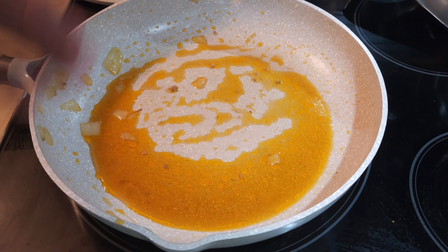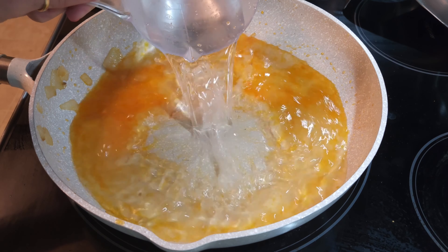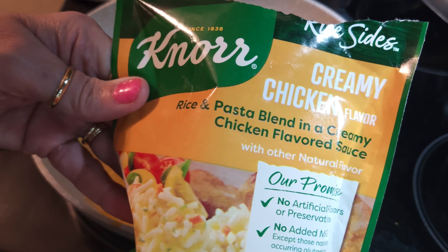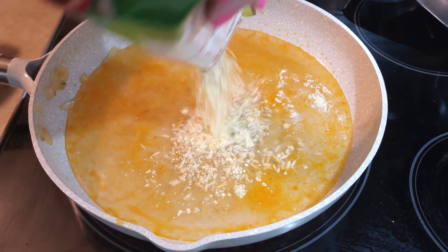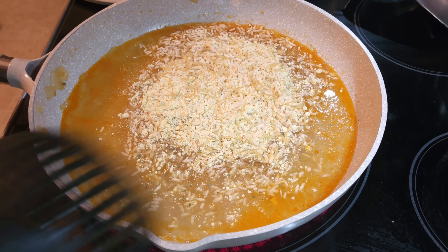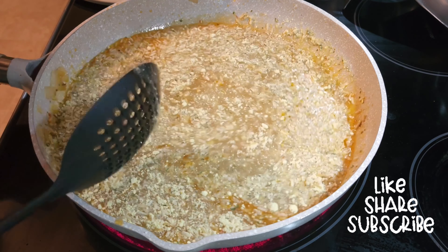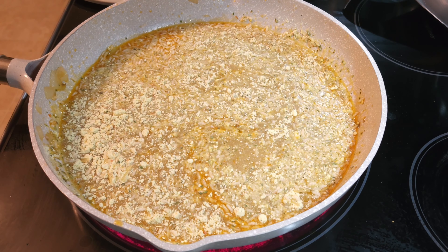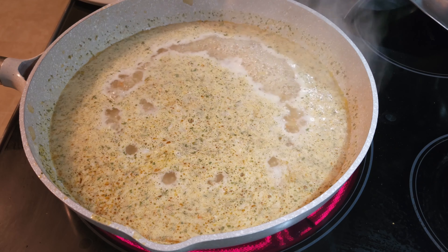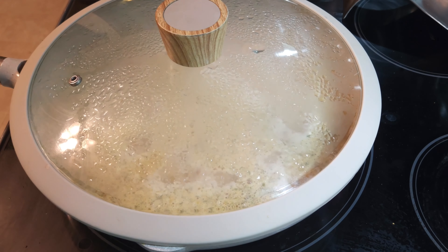I have removed the sausage and onion from the pan. I'm going to go ahead and add two cups of water and the whole packet of Knorr's Creamy Chicken. I'm going to go ahead and stir that in real quick. It's got all of those good sausage juices in there, which are going to make it awesome. I'll bring it up to a boil, then turn it on low so it can simmer for about seven minutes, and I'm going to go ahead and cover it.